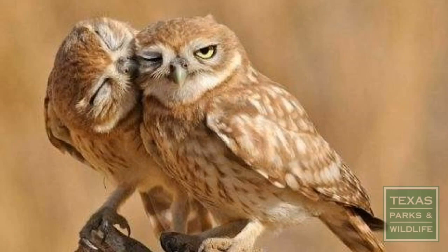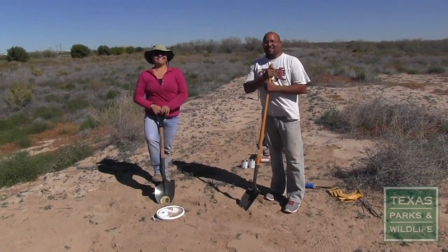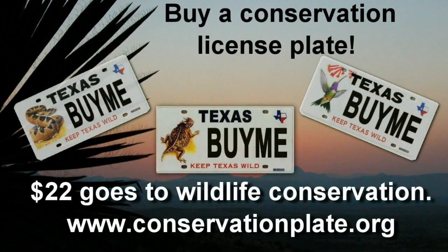Burrowing owls need our help. By providing artificial nesting sites, you can help this fascinating species. For more information, contact your local Texas Parks and Wildlife Department biologist. You can find a biologist by entering the search terms on your screen into the search engine of your choice. You can also help wildlife by purchasing a conservation license plate — for every plate sold, $22 goes to Wildlife Conservation.